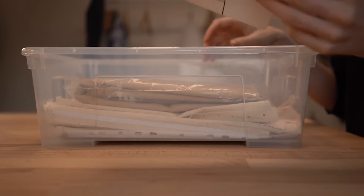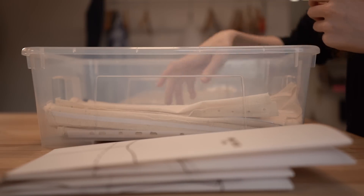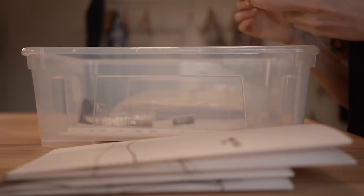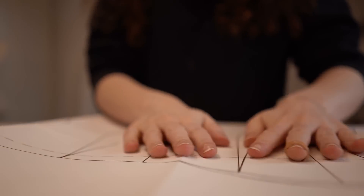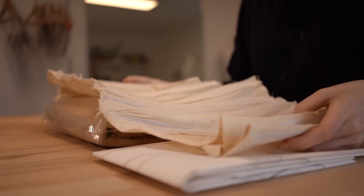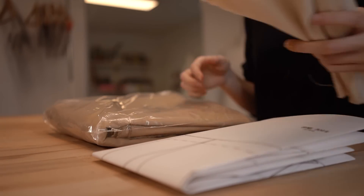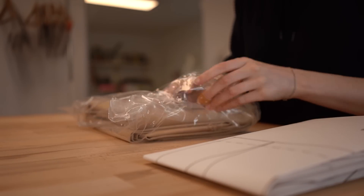I already got my base pattern, the mock-up and the fabric for the corset. The base pattern is a simple corset pattern I once drafted and changed to fit the measurements my mom sent me. The mock-up is one I already sent my mom, which she then tried on, pinned smaller at some places and cut into for some room at others.